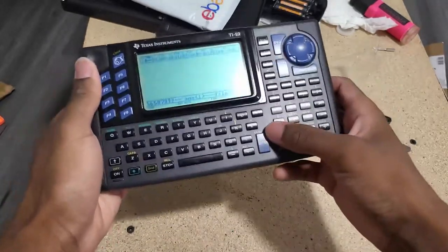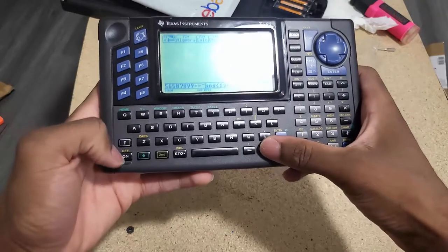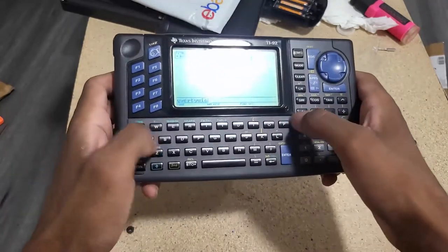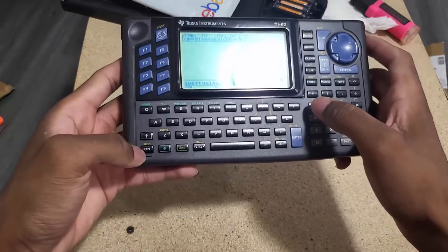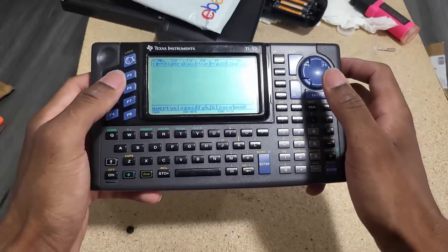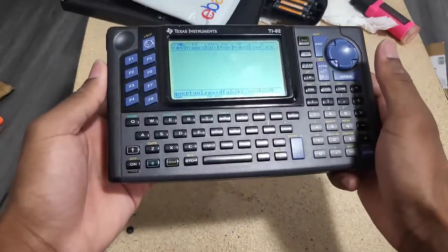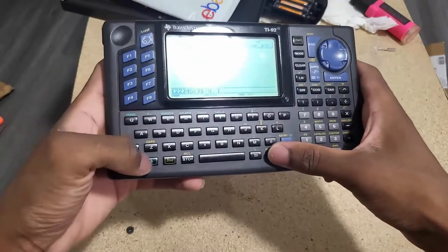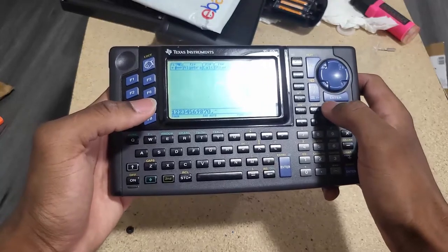This one is working — let me see if all the keys are working. I'm looking for the clear button — okay, there it is. I usually open up the calculator even if it works to check for any corrosion, since corrosion is one of the worst enemies of these calculators. But I'm not going to do that in this video — I'll probably do it later. So far I'm happy that this works. I'm just not happy about the display — if this is how the TI-92 display looked back in 1995, that's a shame.